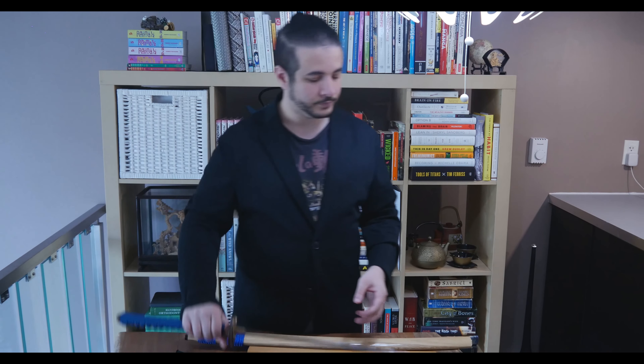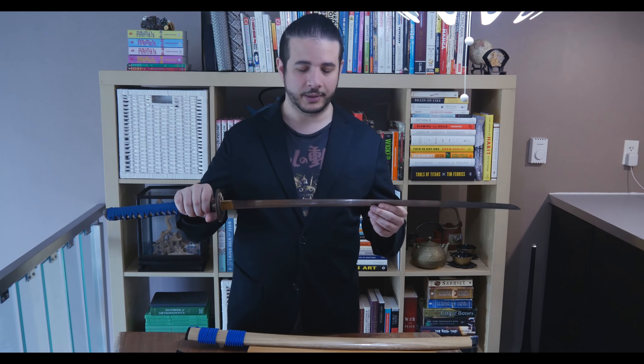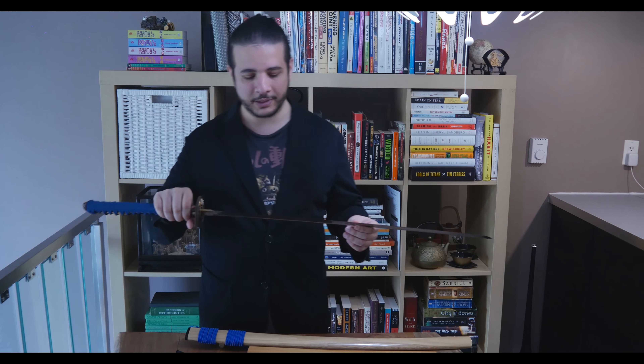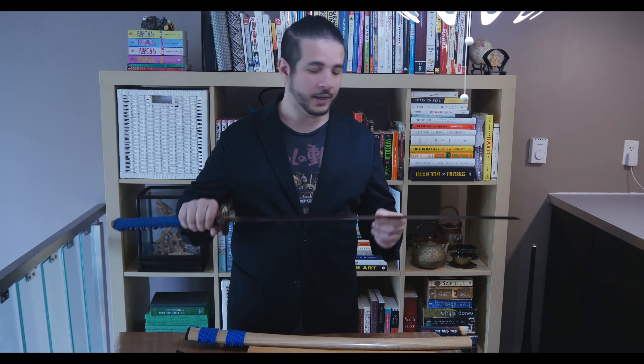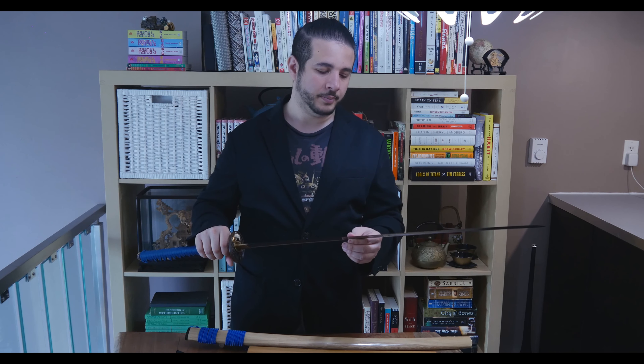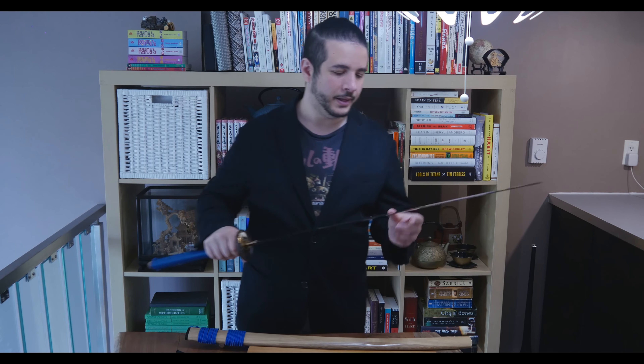The Swords of the Northshire sword is actually 1095 steel, which means 0.95% of it is carbon. That means this is a hard, really durable blade, and if you're going to do any cutting you can expect that the edge will maintain itself and the sword should hold up.